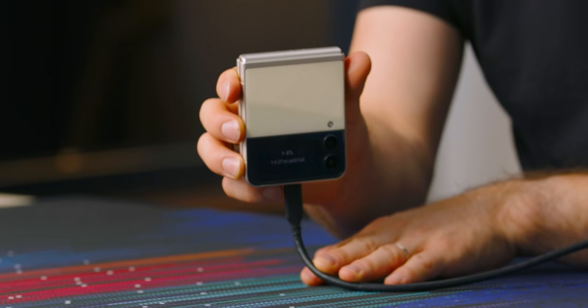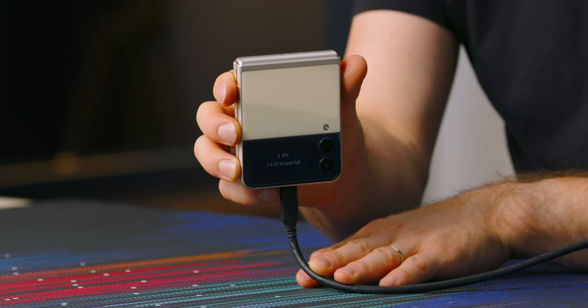One cool feature Samsung added — it's more of a software feature, I think they call it Battery Care or something along those lines — you can configure your phone to only charge to 85% maximum. It shouldn't give you a ton of stress if you charge to 100%, but your battery is under its most stress during that last 20% or so. If it were me, I would actually use that feature, assuming it was convenient to do so.